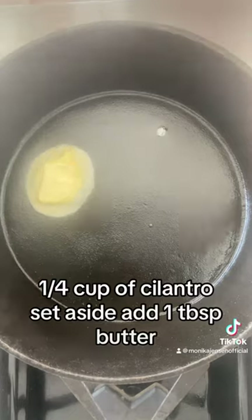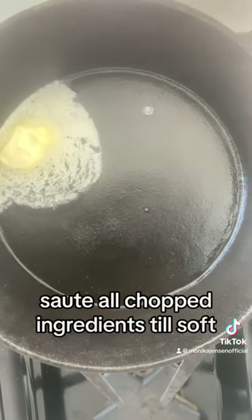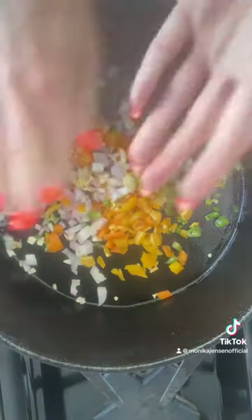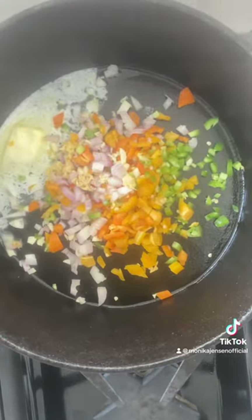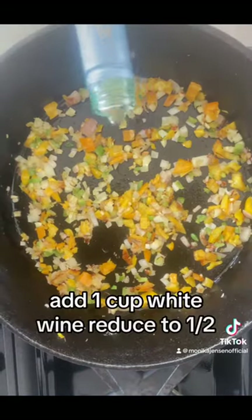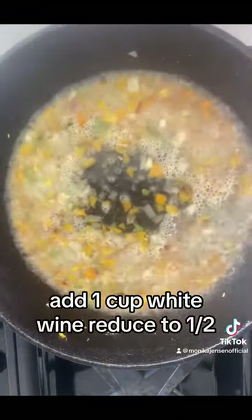Add one tablespoon butter, sauté all chopped ingredients till soft, add one cup white wine, reduce to half.